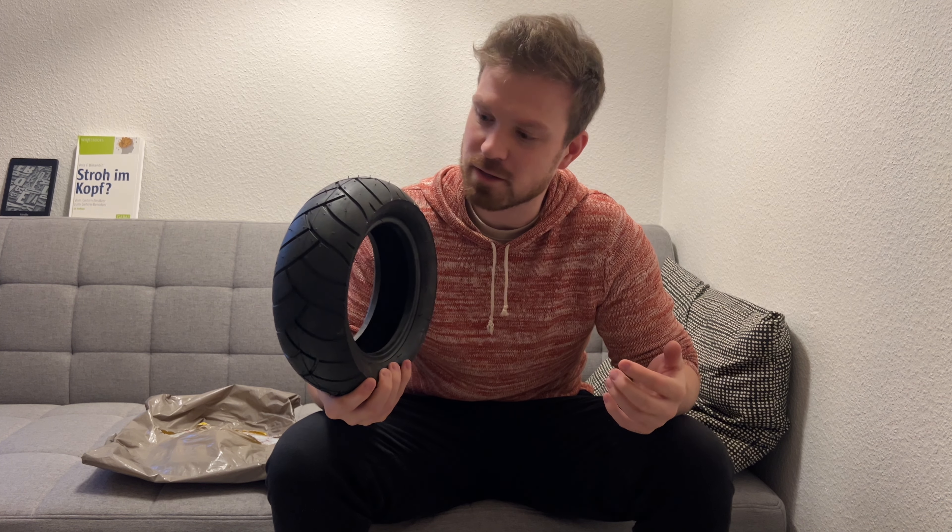This video is about how to replace a tire on the Begode Mten4. It's not any teardown or disassembly video — there are really good teardown videos of the Mten4 on YouTube already, so I'll put a link down in the description if you want to know how to disassemble the motor from the Mten4.